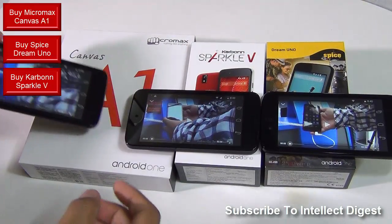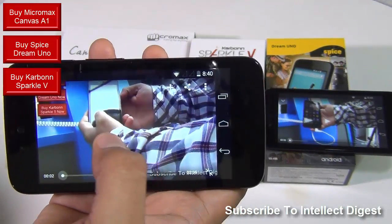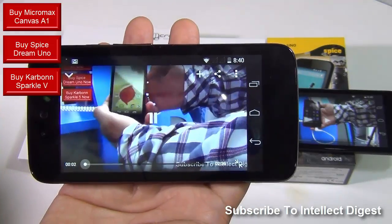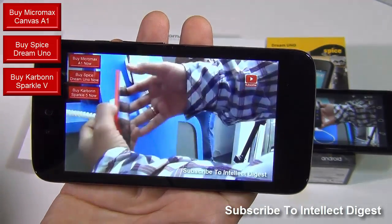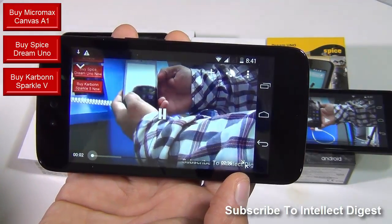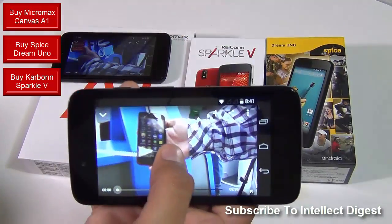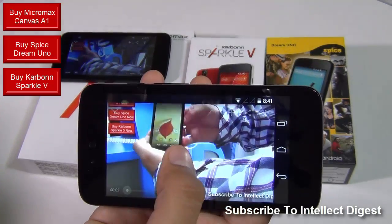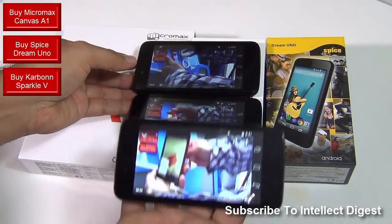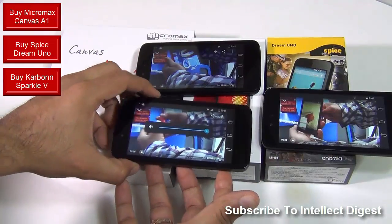Let me show you a video playback comparison test on all three phones and I'll turn the volume to maximum before I play this clip. I'll play five seconds of these clips — this is streaming right from our Intellect YouTube channel. This is the Micromax, now let's play on Carbon, now let's play on Spice. They all look the same when it comes to display. The sound quality is slightly louder on the Spice phone compared to the two other phones with the volume set to maximum on all three phones.